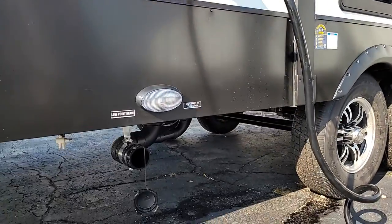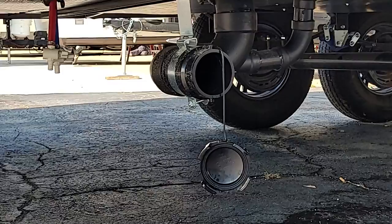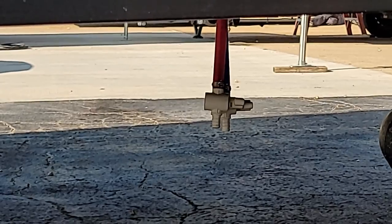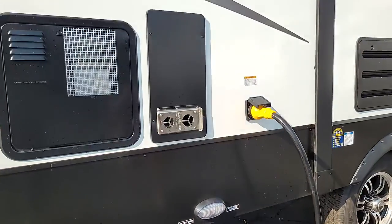The cap hanging down is where you'll hook your sewer hose to. The two white lines right behind it — the red side is the hot side of the water system, the blue is the cold side of the water system. That is the lowest water drain point in the trailer. You'll use those for winterizing and de-winterizing of the trailer.